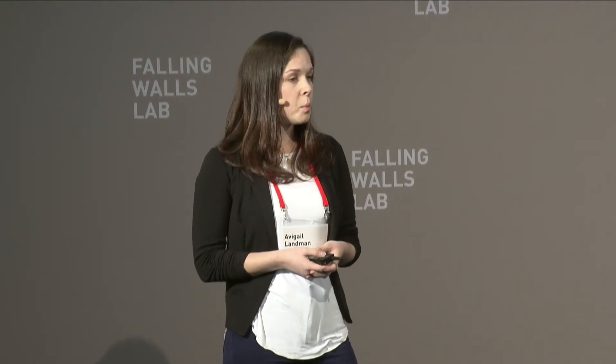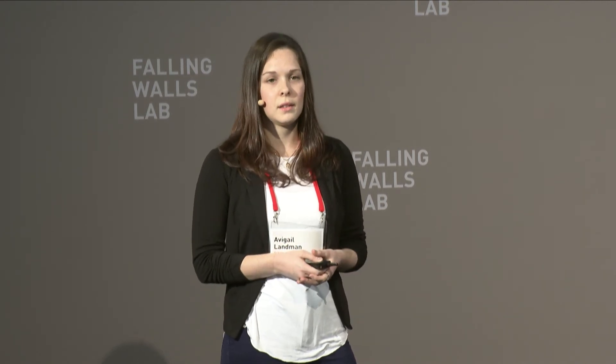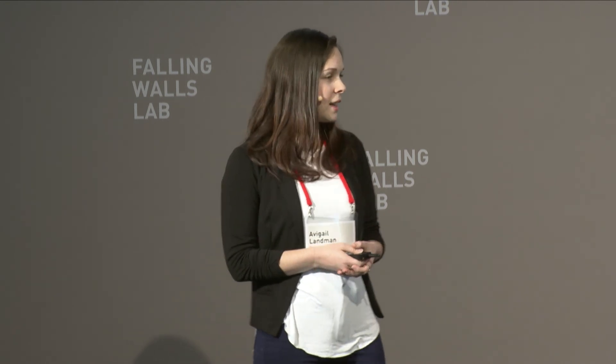This way, I hope we can bring this world one step closer to relying on 100% clean energy. Thank you.